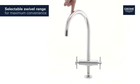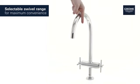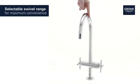And you can set the swivel range at 0 degrees, 150 degrees, or even 360 degrees, giving you maximum convenience and control.